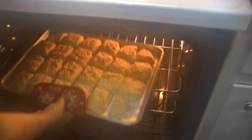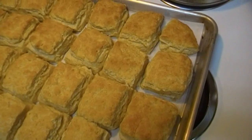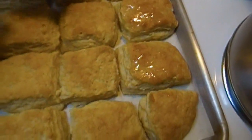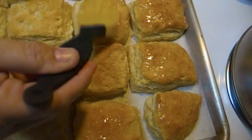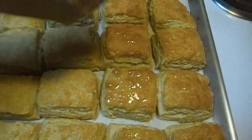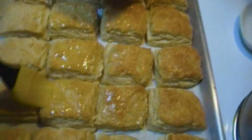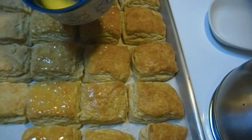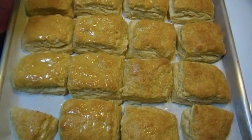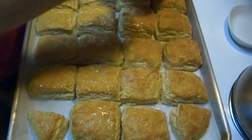We are ready to pull these out of the oven — they've been in here for 15 minutes. They're gorgeous, look at that! The only other thing we're going to do, like I do with all my biscuits, is brush the tops with some melted butter. If you're like me you can just set your cup of butter on top of your stove while your biscuits are baking and it'll melt.